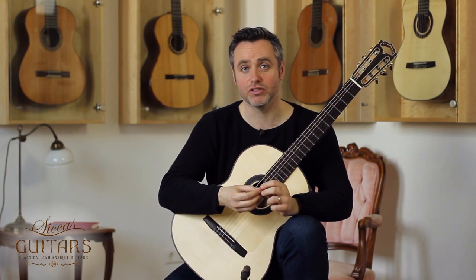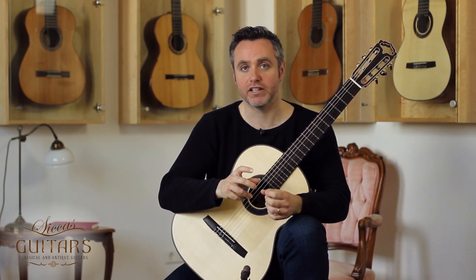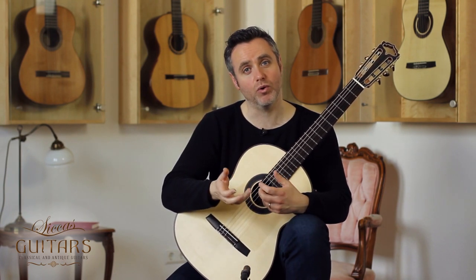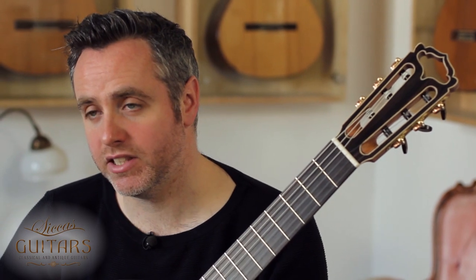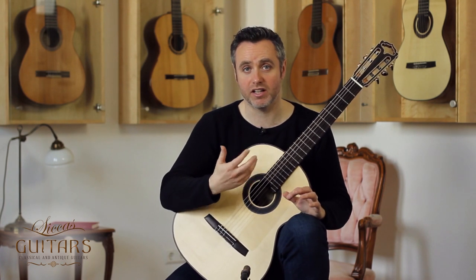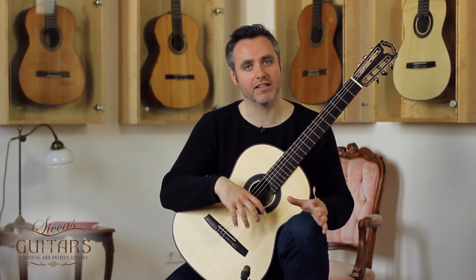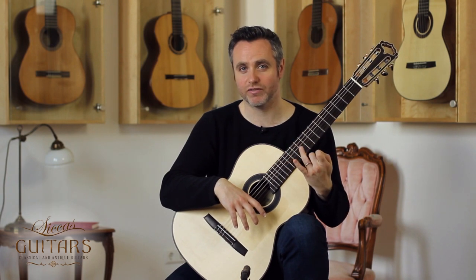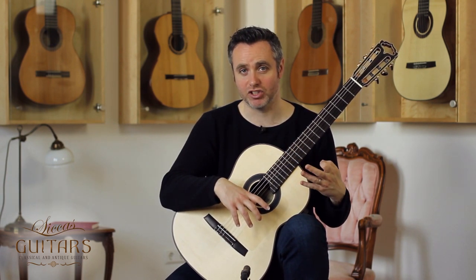Hi, it's Matthew McAllister here and welcome to another tutorial video. I'm at C-Cast Guitars in Karlsruhe in Germany and today I'm going to talk a little bit about finger independence and show you a couple of exercises which test your own level of finger independence. These exercises are not so much about slaving away for hours building up strength or dexterity — they're just simple exercises for you to check how your fingers are doing.